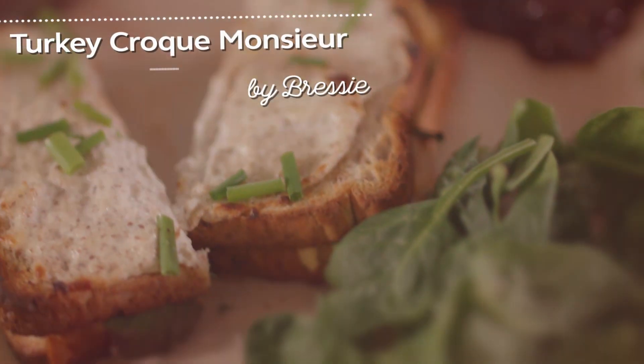Today I'm going to make one of my favorites, which is a turkey croque monsieur, which is very easy to make. So to make the sauce, it's quite simple.